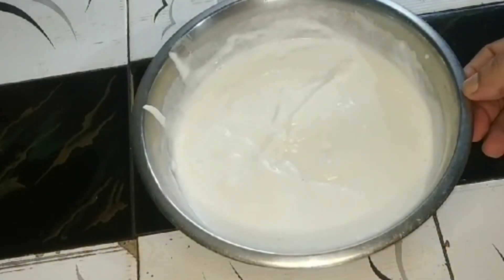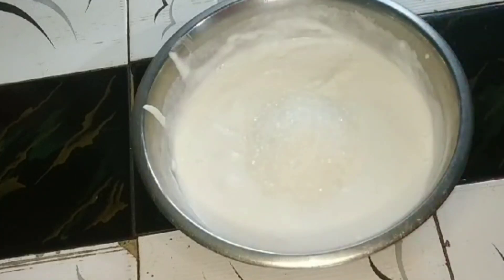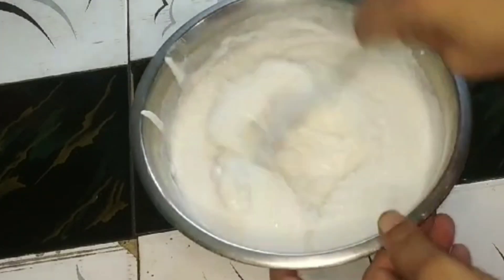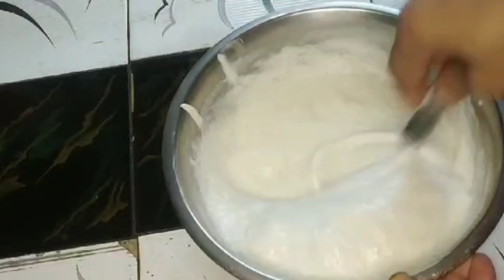Stir and add. We will be using the chini.